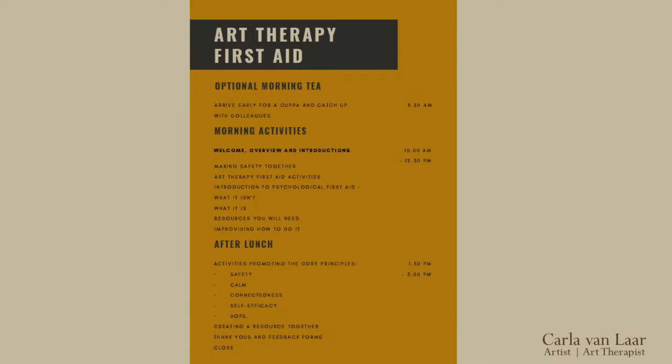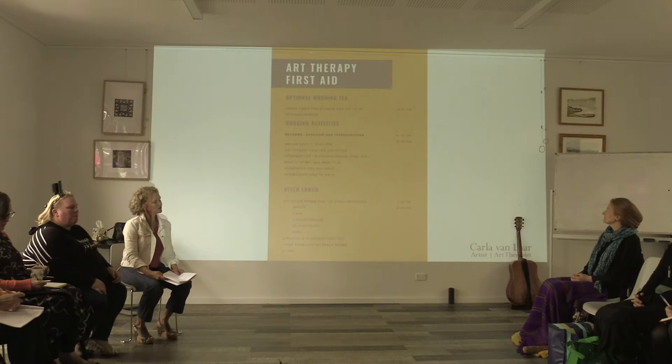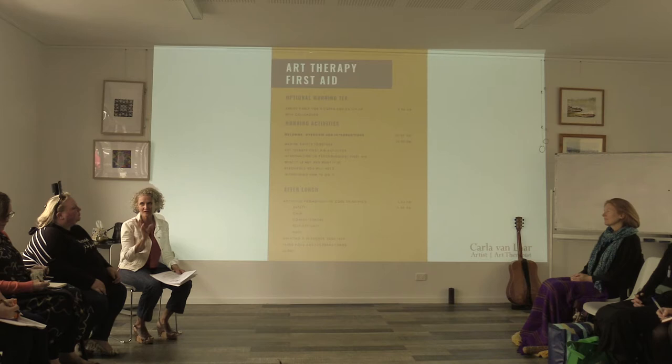We're going to start with me offering you or inviting you to participate in some activities that are inspired by other work I've done, and through which I hope that you will actually have an experience of the core qualities that we're investigating together today. You'll hear them repeated over and over pretty much like a mantra, and they'll be: safety, calm, connectedness, self-efficacy, and hope. So I've designed an introduction with experiential activities through which I hope that you will experience these qualities. After we've done it we'll unpack it a bit, and then I'll give you an interactive mini lecture introducing the nuts and bolts of psychological first aid.